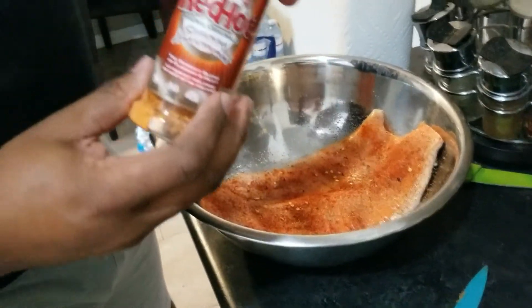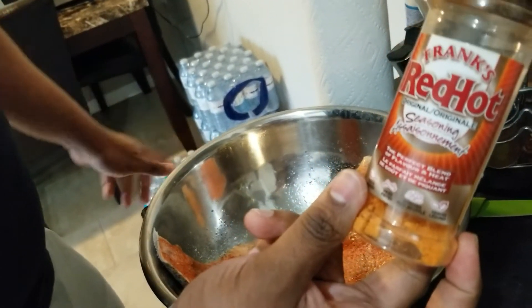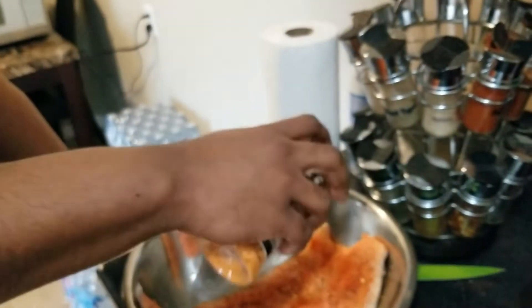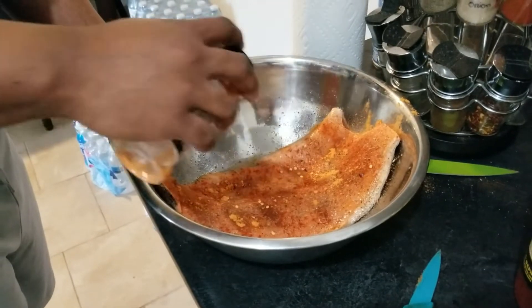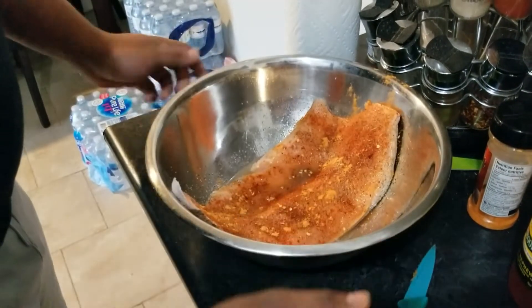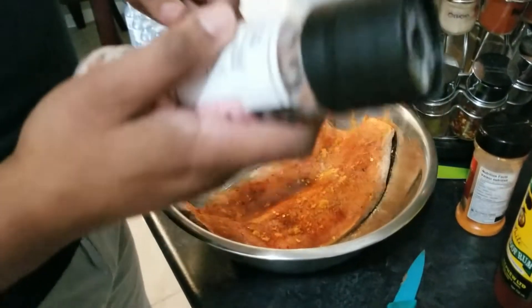In our previous video, we talked about this — the Red Hot seasoning from Frank's. It's a general purpose seasoning, very good, with an assortment of flavors mainly from peppers, garlic, red peppers, vinegar, salt, etc. Again, sprinkle — not pour. This is the secret ingredient to the sour. For the final salt, I know it looks like I'm using a lot of salt, but I'm really not using a lot.